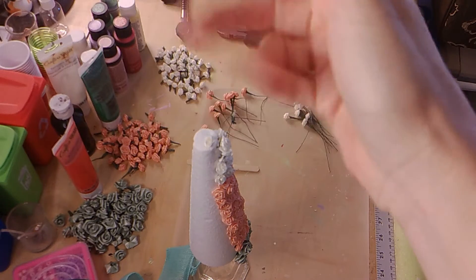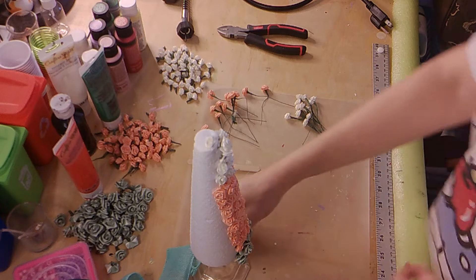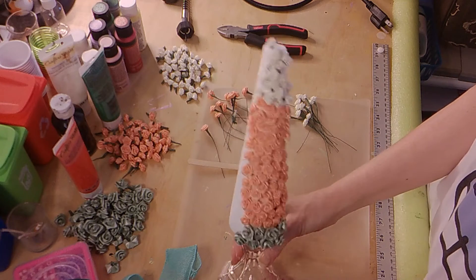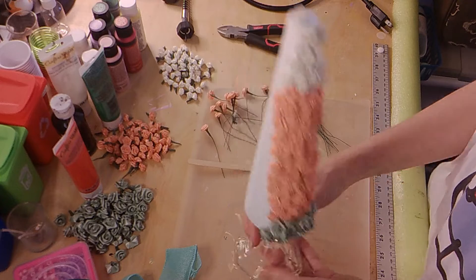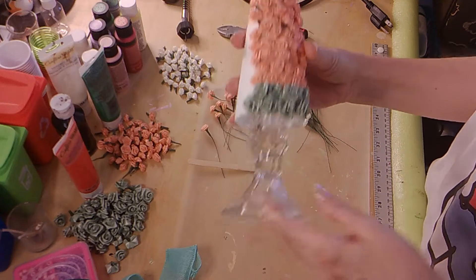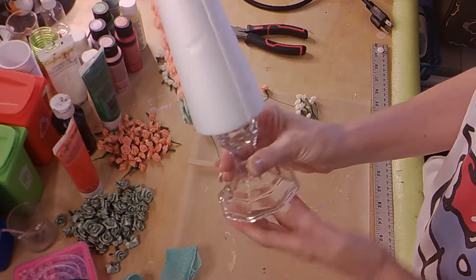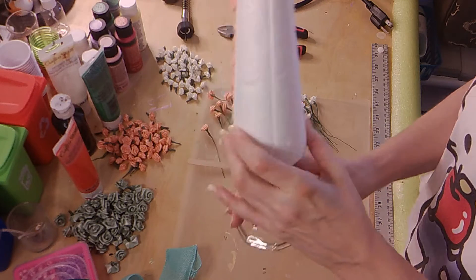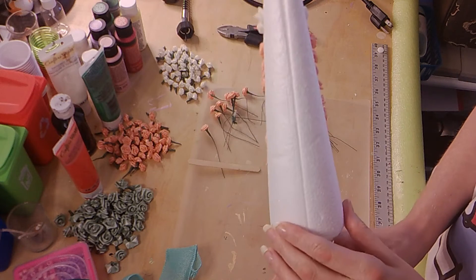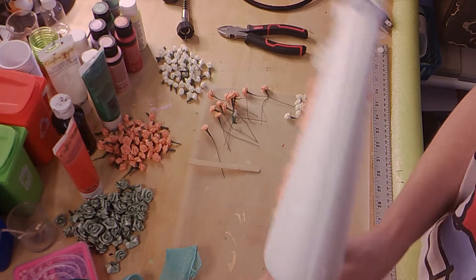Hello everyone, welcome back to my channel! Today I am going to show you how to make this tree. What you're going to need is a base — I used this glass base from Dollar Tree — and you're going to need a styrofoam tree base. I am using a smaller one that I got from Dollar Tree.